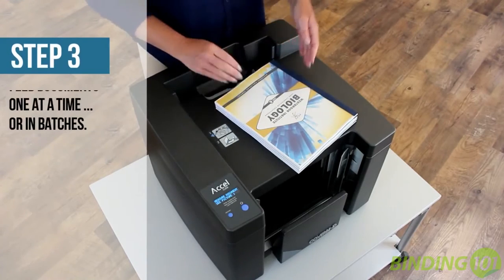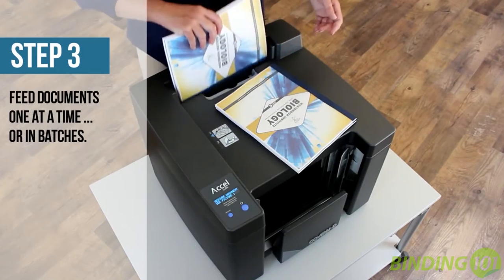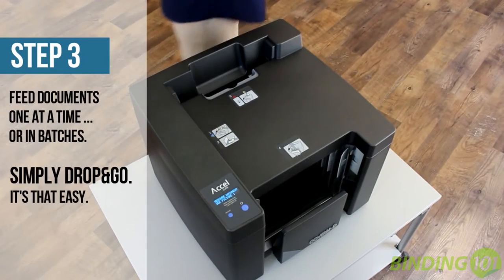Now place the documents spine-side down into the binding slot. You can place one or more documents depending on the thickness. Once inserted, the book moves through the unit so you can continuously load more documents.